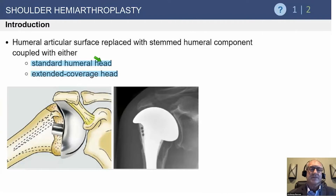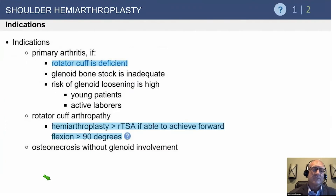The typical hemiarthroplasty over the years has been a stemmed implant. There are newer designs, especially for patients with a bad rotator cuff — a cuff tear arthropathy head — but this is now a fringe procedure because of the success of the reverse shoulder arthroplasty. Hemiarthroplasty may be indicated if the rotator cuff is deficient, but in today's world, the vast majority of those cases will be a reverse.